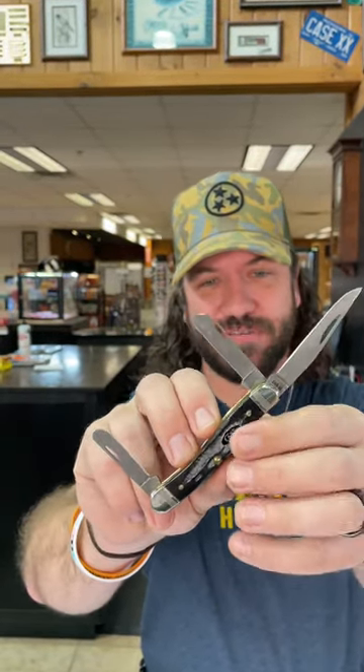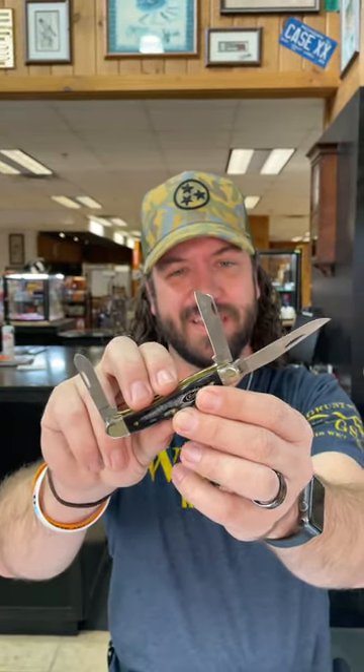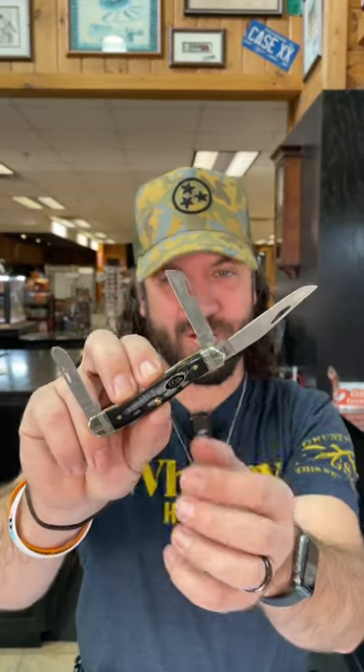Now, these are coming in with the special nail nicks because that is S35VN — brass pins and liners. Got the case shield right there. Nickel silver on those pinch bolsters, and these things are absolutely gorgeous. Buffalo Horn Jig Bone on the handles.